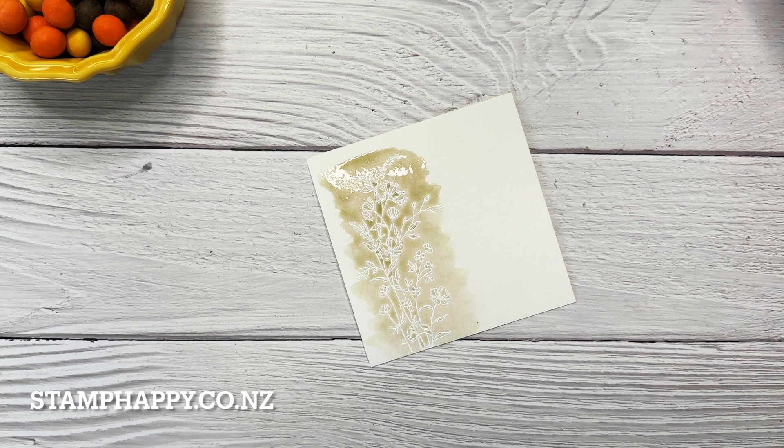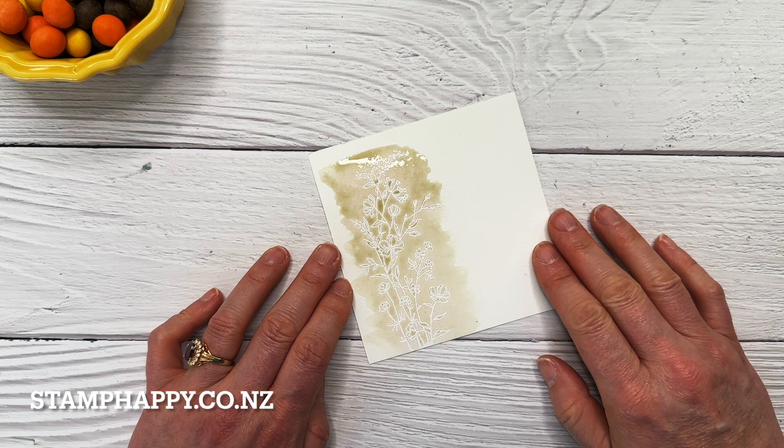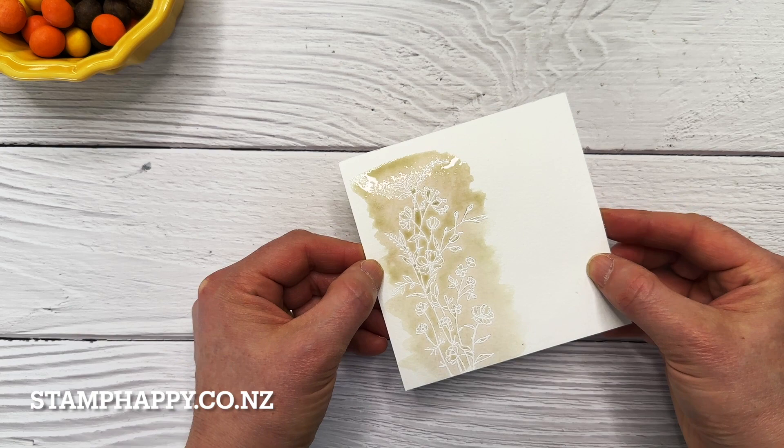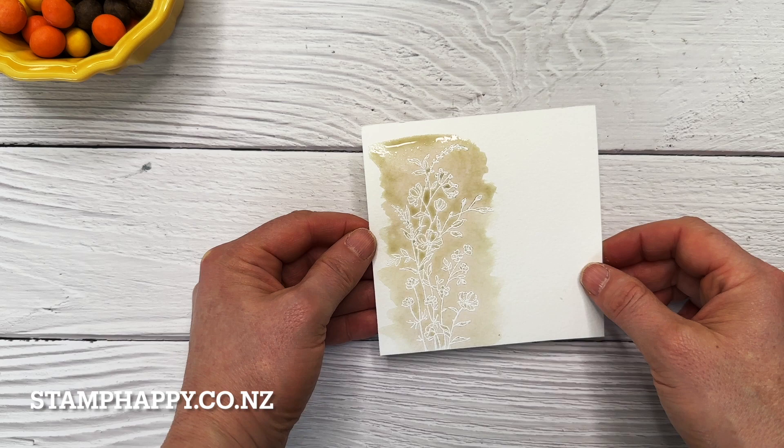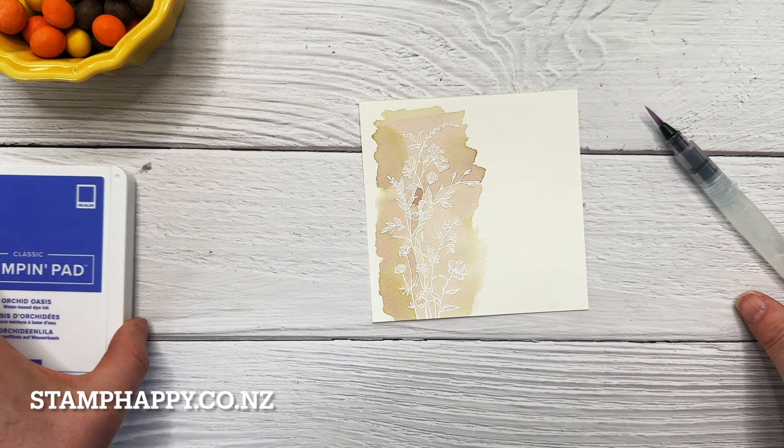One of the things I really like about crumb cake and a few other of our inks is they actually start to separate — the colors start to separate when they are wet. They call these vagabond inks, which I think is a cool name. You can see there's a little bit of green and even some pink coming through, and as that dries that will become more pronounced. I have one here that I did earlier that is already dry.